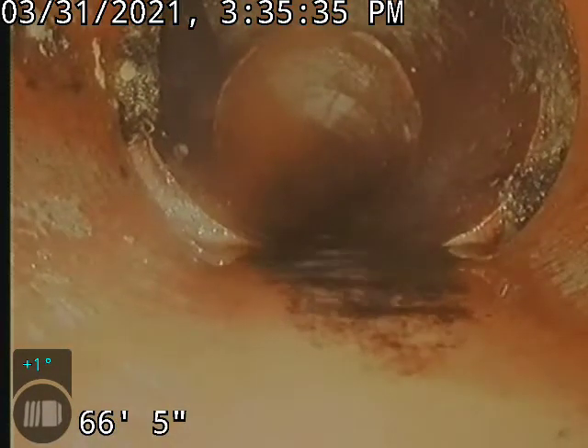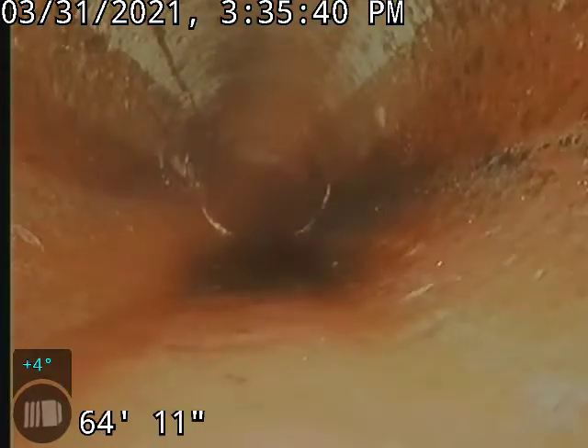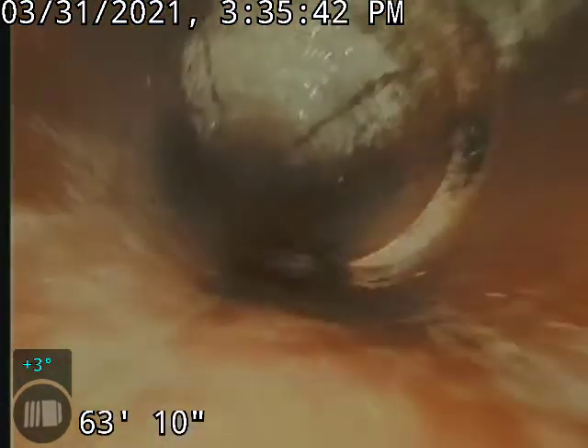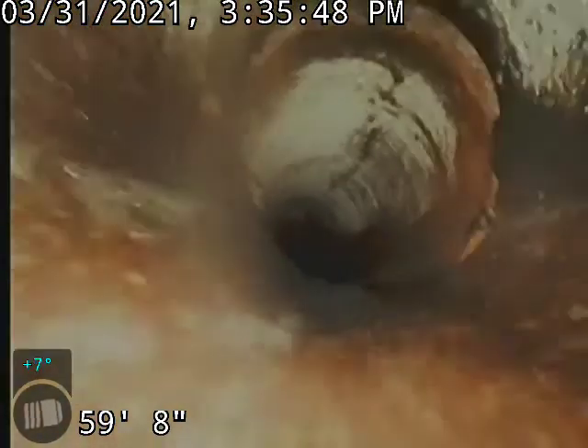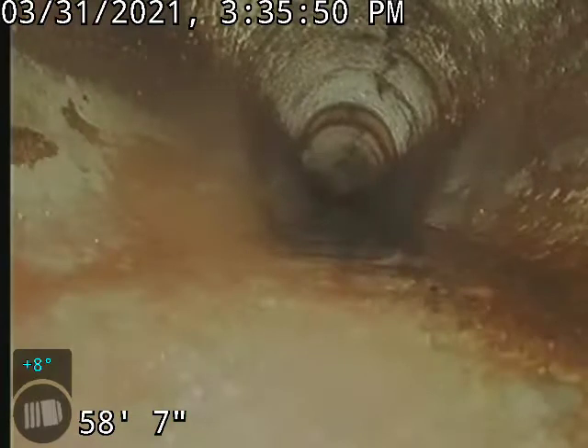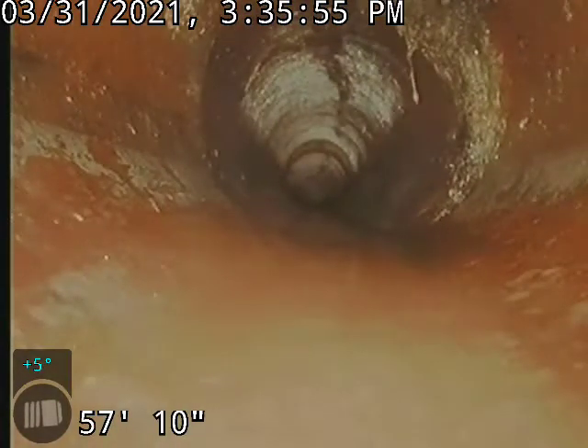Looks like we've got a tap-in, possibly. A little offset. Another little offset. We do have a tiny root on the upper portion, but not going to cause any issues there.